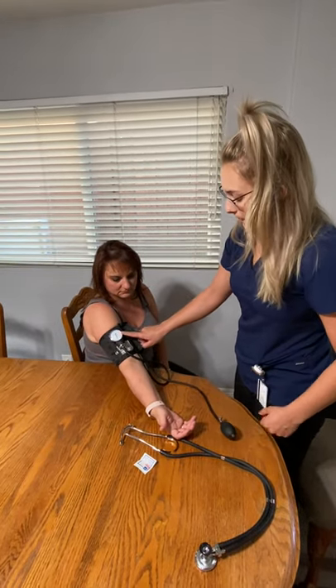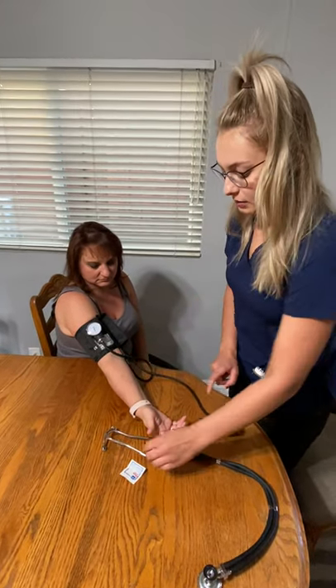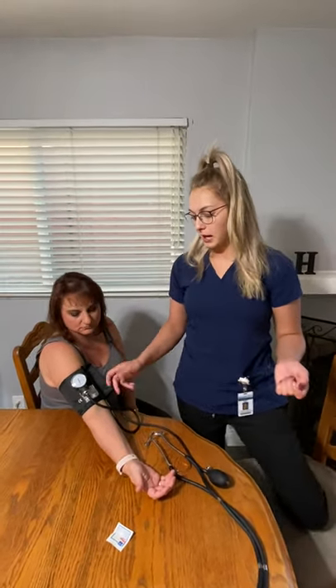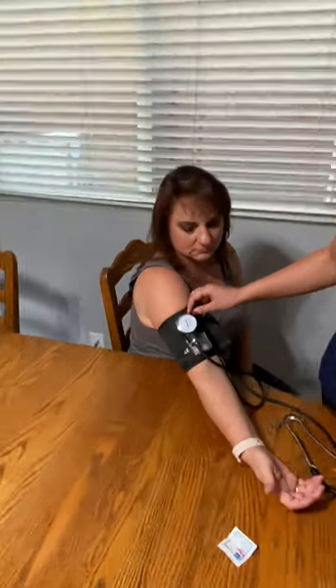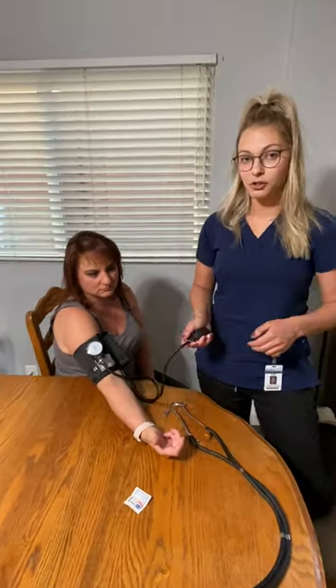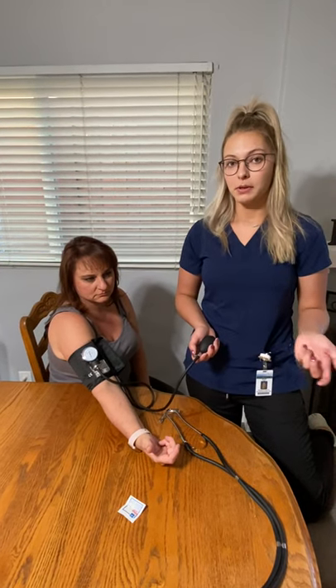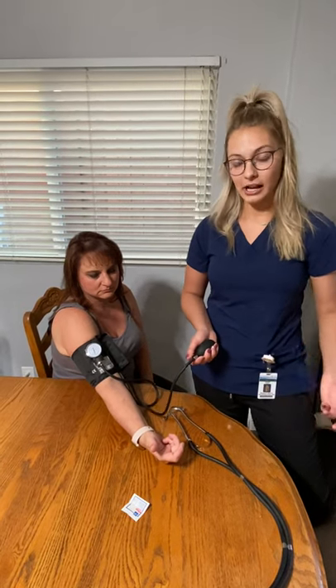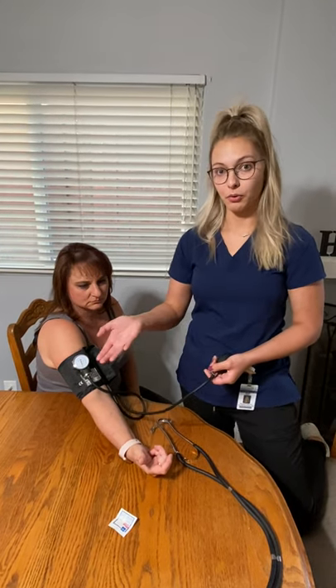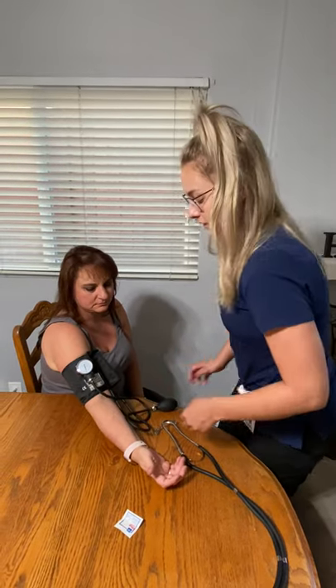We have our sphygmomanometer in place and the artery is in line with the arrow. To read a blood pressure, you pump it up — I usually go to about 180 to 200 mmHg — and then you slowly release. The most important part is slowly releasing the nozzle. When you hear the first thud, that's when you start recording. On the test, I believe you can miss up to 8 mmHg higher or lower.